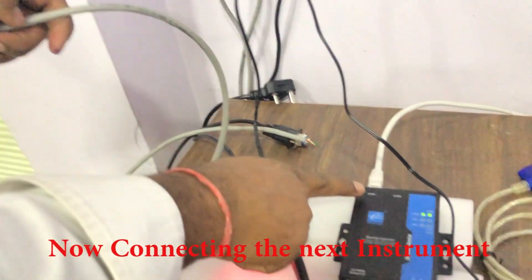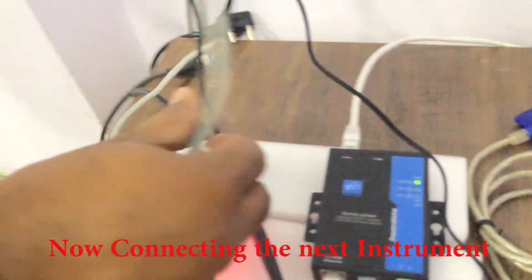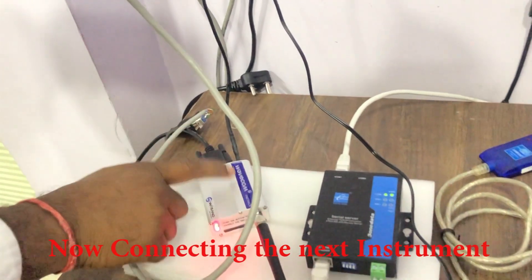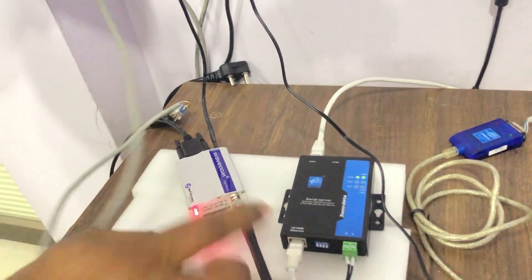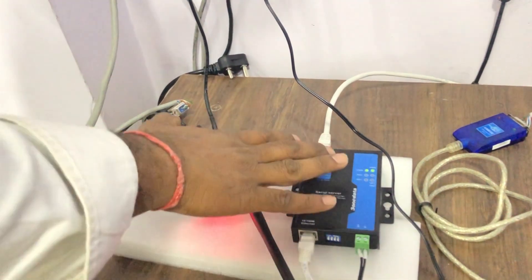I already connected COM 1 instrument. Here I am going to connect the 2nd instrument. Whatever it is, we can connect any instruments. Now I only have an RS232 modem, so I connected the RS232 modem. You can connect any PLC, SCADA, or any instruments here.